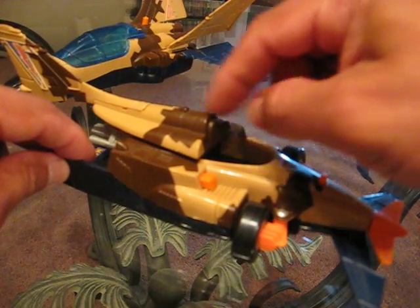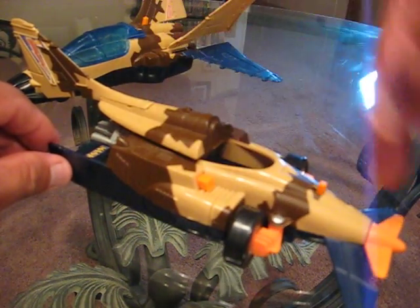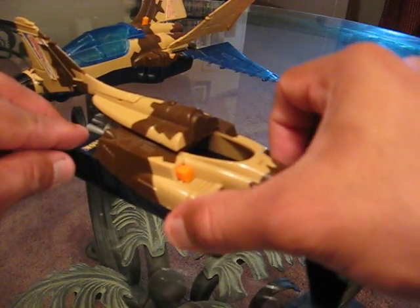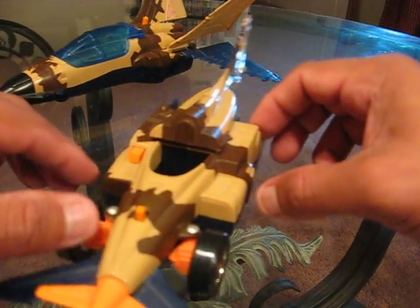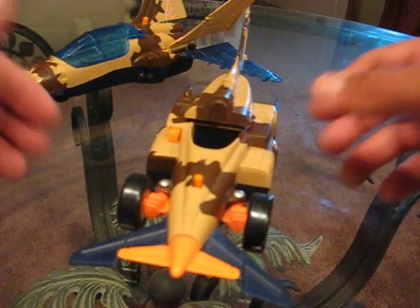The rear fin of the jet is automatically going to rotate over to the back of the race car. You bring the wheels out like that, and there you go — you've got that supercar jet, whatever you want to call it.